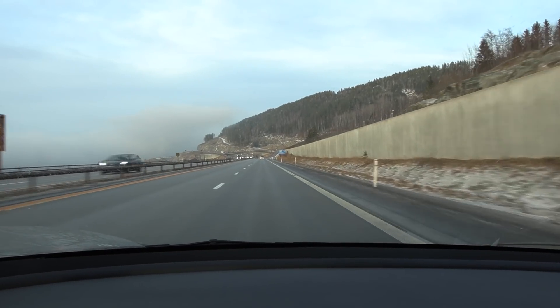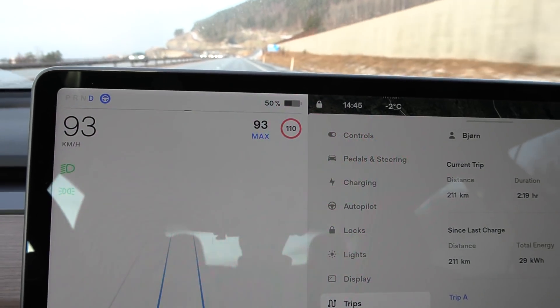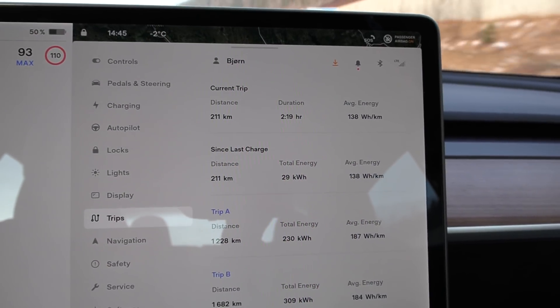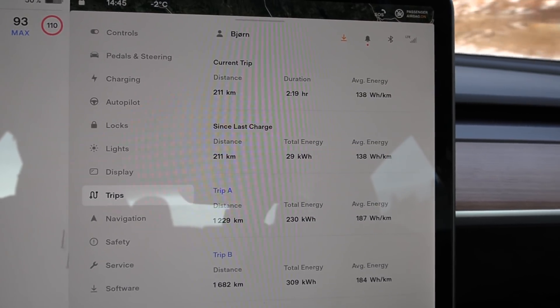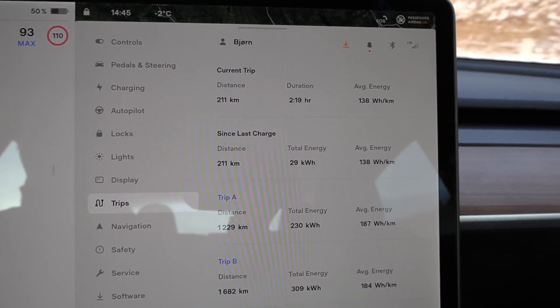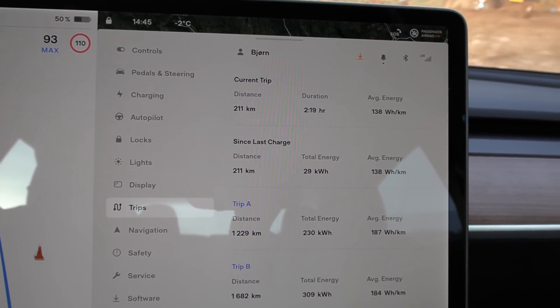We are now at Strandlicha. The battery is down to 50% and the car reports 29 kilowatt hours spent. The distance is overreported, but it seems like we can do 400 kilometers, and it seems like we have 58 kilowatt hours usable.